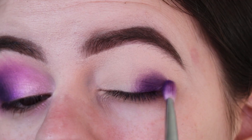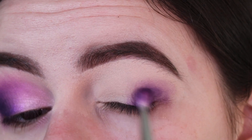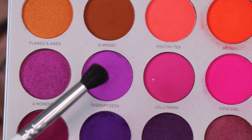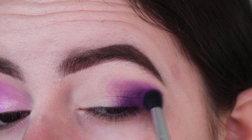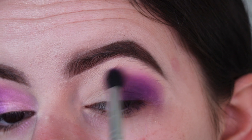Now I'm going in with just Not My Journey on its own, packing on top and blending out a little bit. Then going in with the Morphe by Jaclyn Hill JH37 brush and the lighter purple shade Therapy Sesh, blending out the outer corner and bringing it in to the inner half of my crease as well, working with a really light hand.